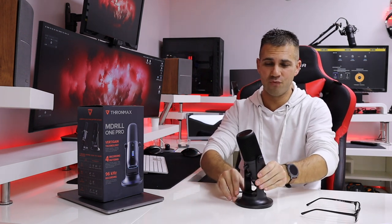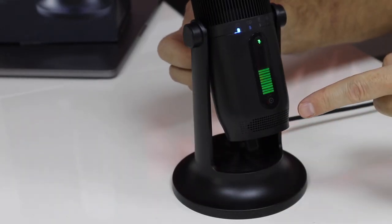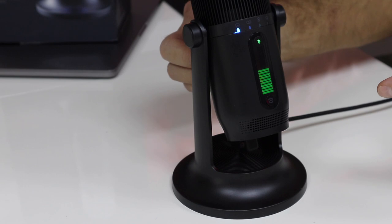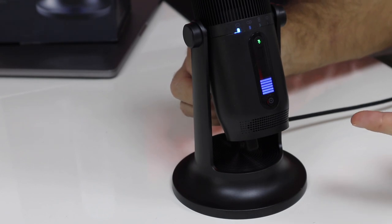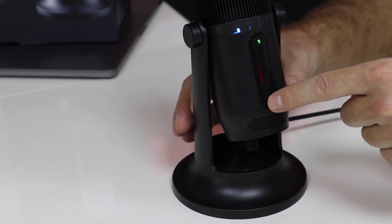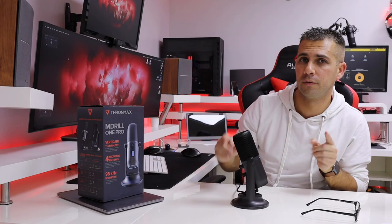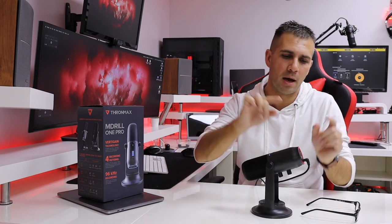In terms of build quality and design, one of the first things you notice is a really cool design. Check this out — if I change the gain, it shows me the levels here with an LED, which is just awesome. If I use the volume button for the pass-through, it shows here in blue, which is really nice. I've got a mute button right here, and also a button that allows me to change between four different polar modes, which I'll demonstrate in a few moments.